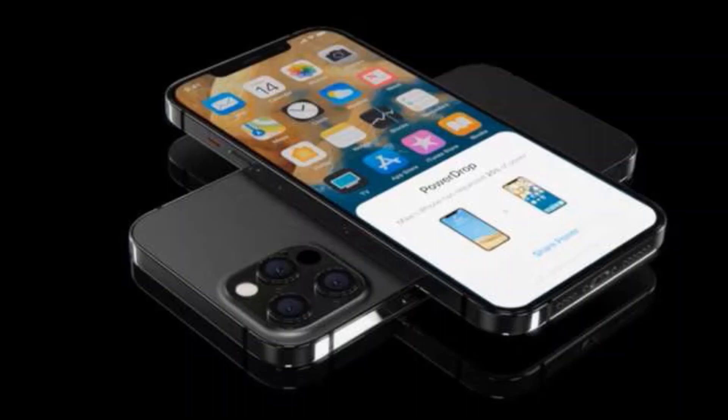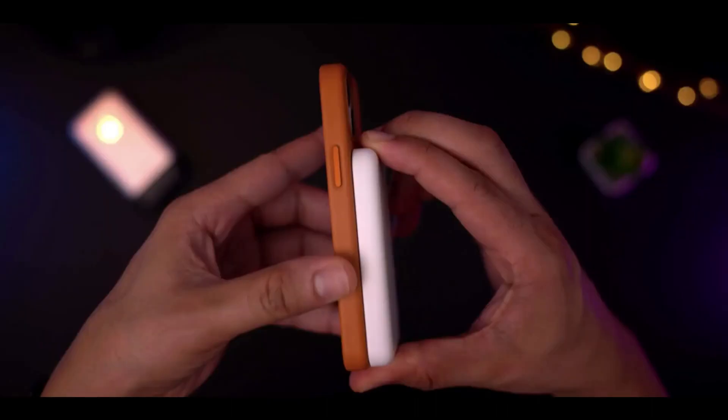Reverse wireless charging, also referred to as bilateral wireless charging, is a technology that would allow users to not only recharge a phone with a wireless charger, but also use the device to recharge an accessory.